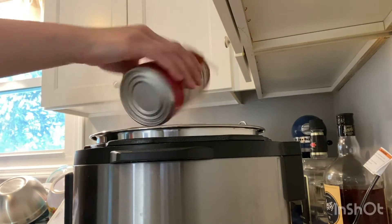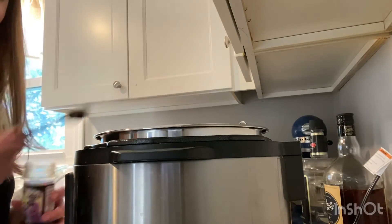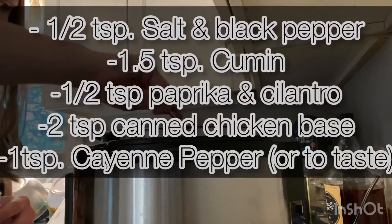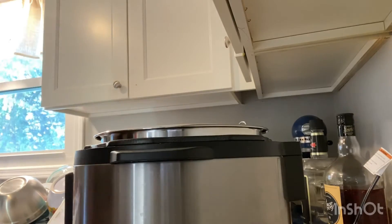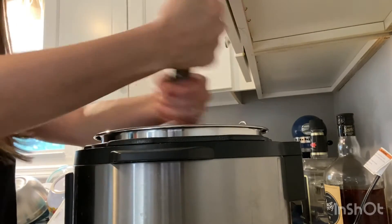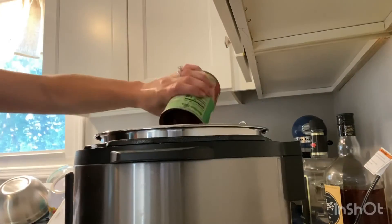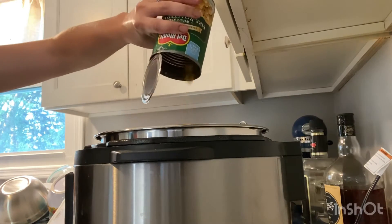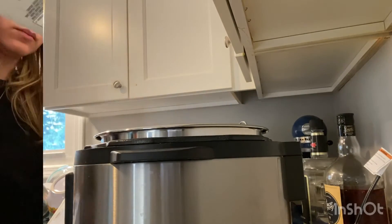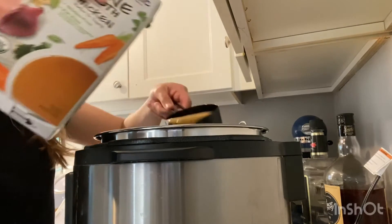Add in a 15-ounce can of diced roasted tomatoes. Then you're going to want to add all your different seasonings — I'll have them displayed on the screen so you can see them and jot them down if you need. Add a can of black beans, a can of roasted corn, and 4 cups of chicken broth. Here I use organic chicken bone broth.